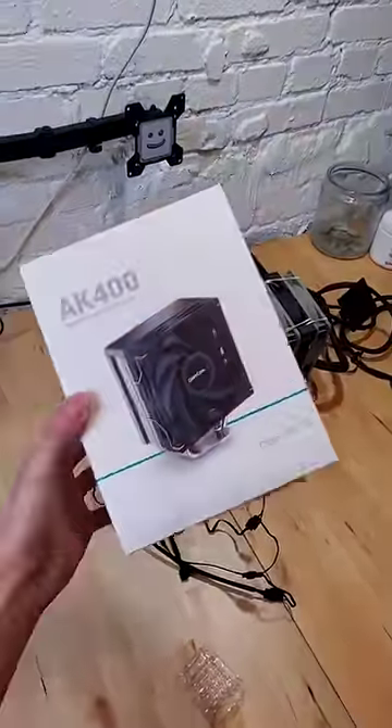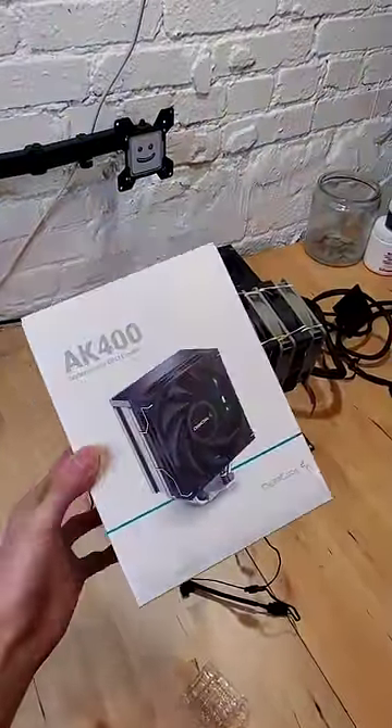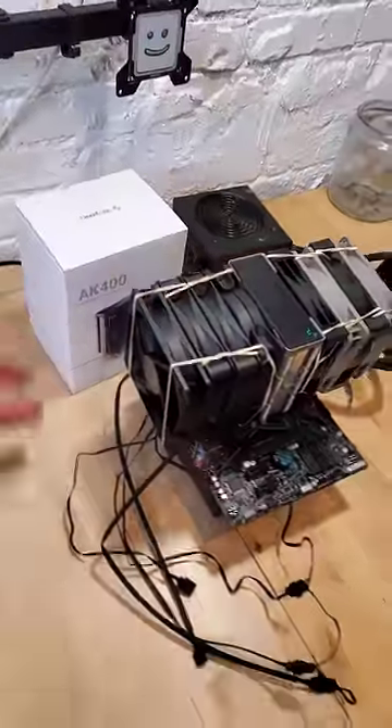So if you're interested in the Deepcool AK400 for your compact cooling needs, check out the link down below or in my bio to learn more.